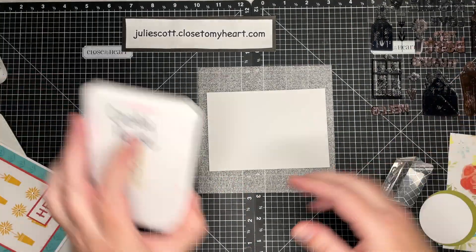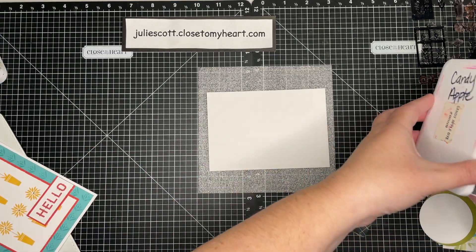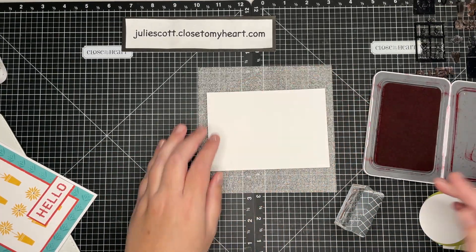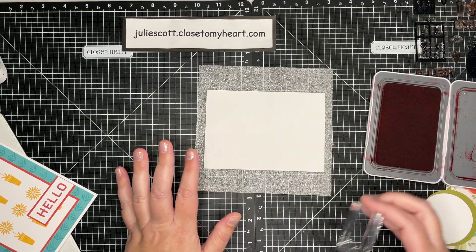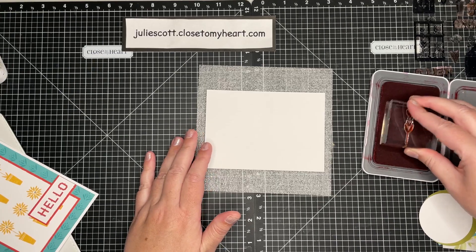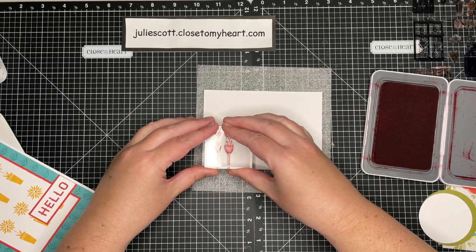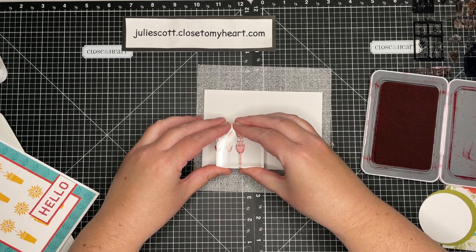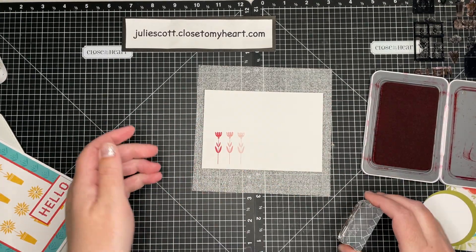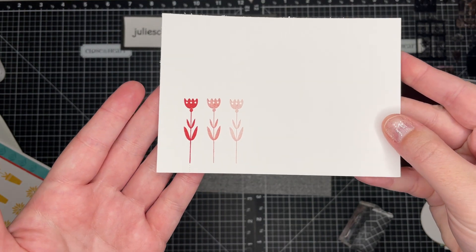Let me grab Candy Apple ink and show you what I mean. On projects I like the different shades, so I will ink it up, stamp it, and then stamp it right next to each other — you can get three different shades of that same color. I will do that right on a project.